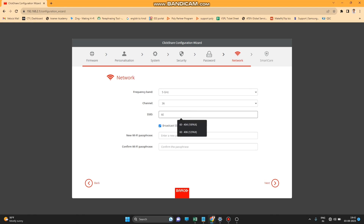On the Network page, you can change your Wi-Fi SSID name. By default it shows 'ClickShare' — if you want to change it, you can do so here. You can also change the Wi-Fi password from this page.